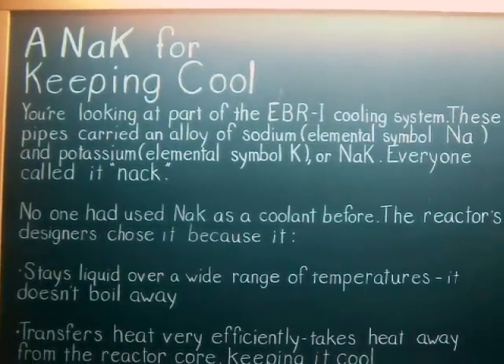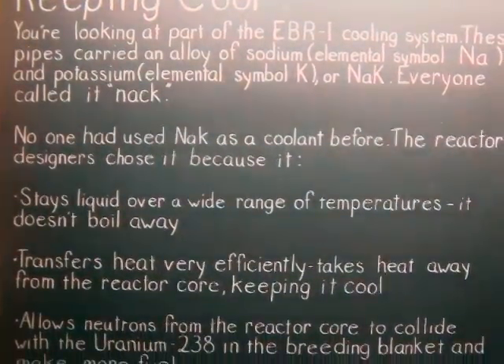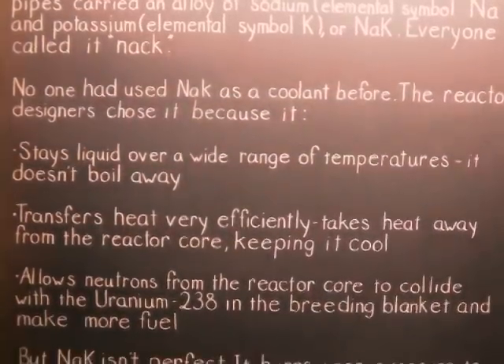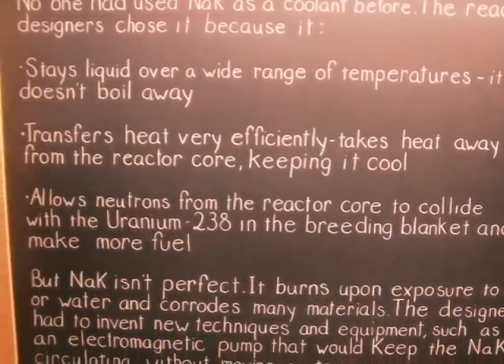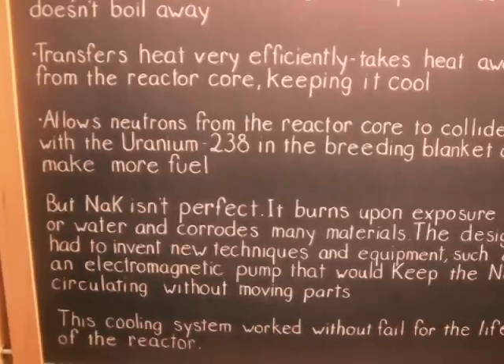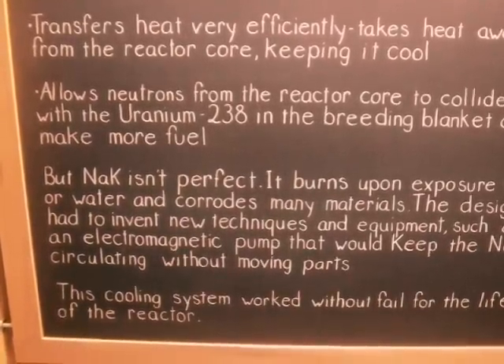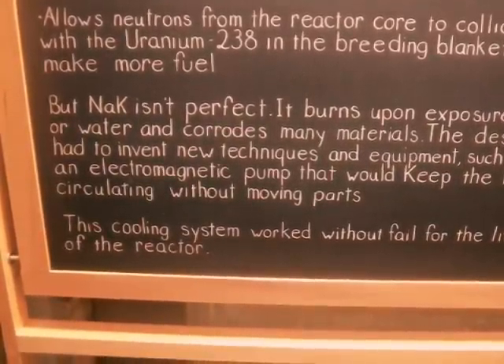This reactor was completely cooled by sodium-potassium alloy. EBR-2 is straight sodium, but EBR-1 was sodium-potassium. We call it NAK — N-A-K. N-A is sodium, K is potassium. It's the eutectic mixture, which means you mix them such that it has the lowest freezing point. When you plot the melting points and start mixing them together, the melting point gets lower and lower until you've got the eutectic — the lowest melting point. NAK is liquid at room temperature; it doesn't freeze until below the freezing point of water.